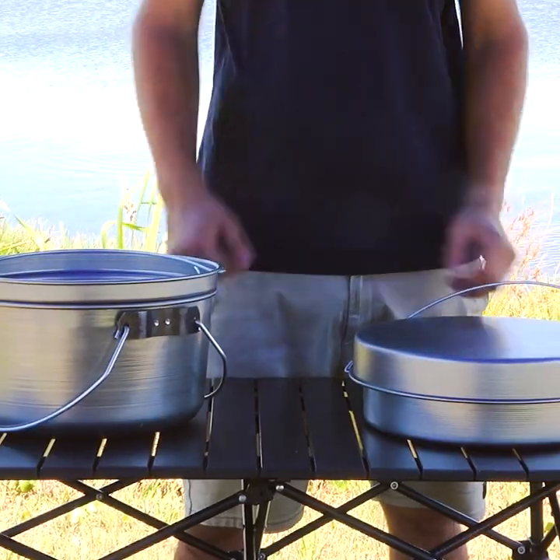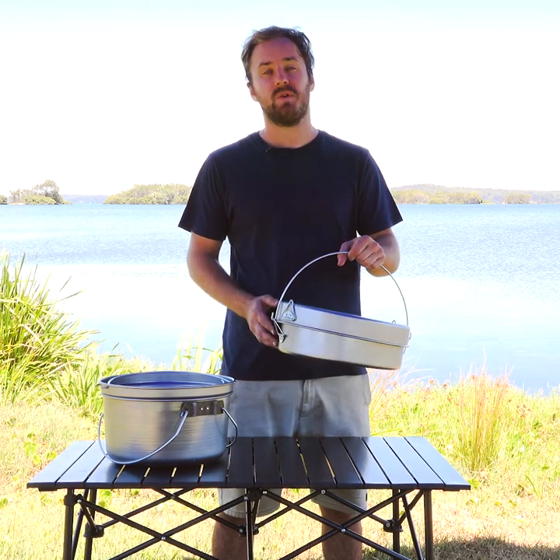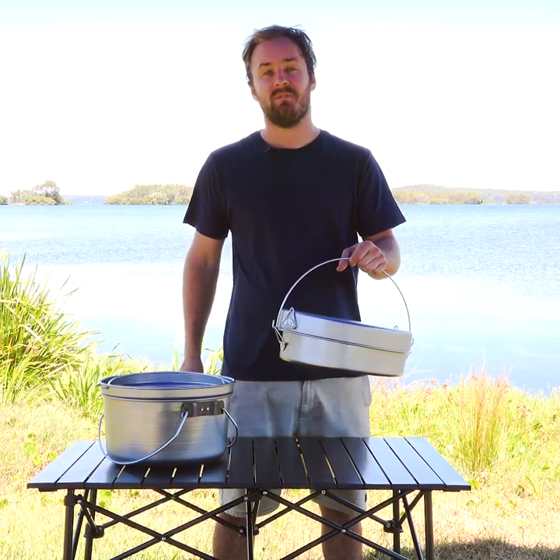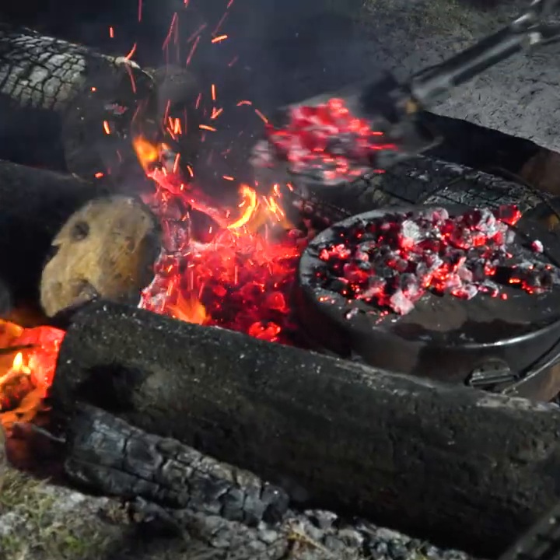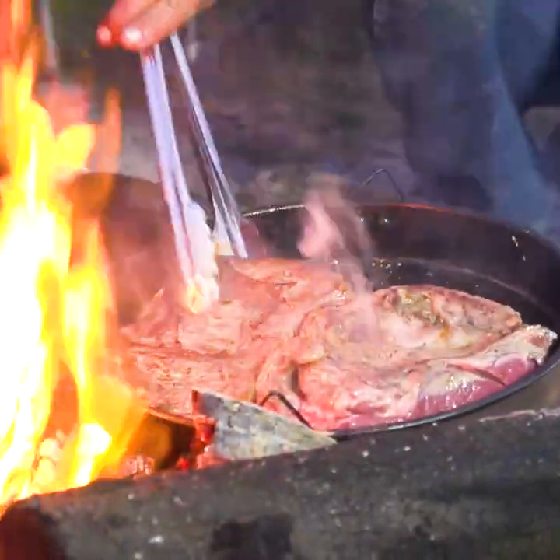Here's why you need a Baduri camp oven. Aussie-made, legendary quality. Keep this in your four-wheel drive for any time you're sitting around the campfire. It'll last for decades. Cook any kind of feast. Use it for stews, as a frypan or a boiling pot.